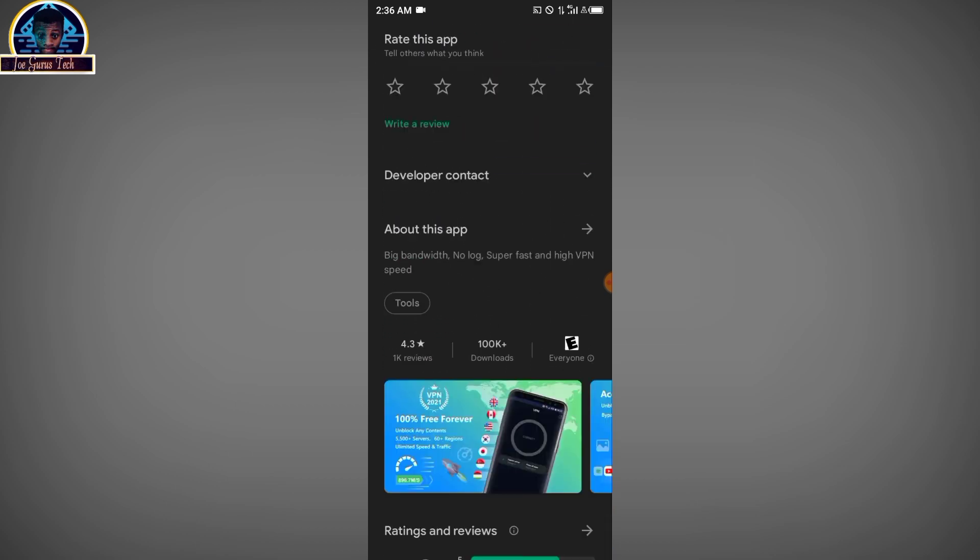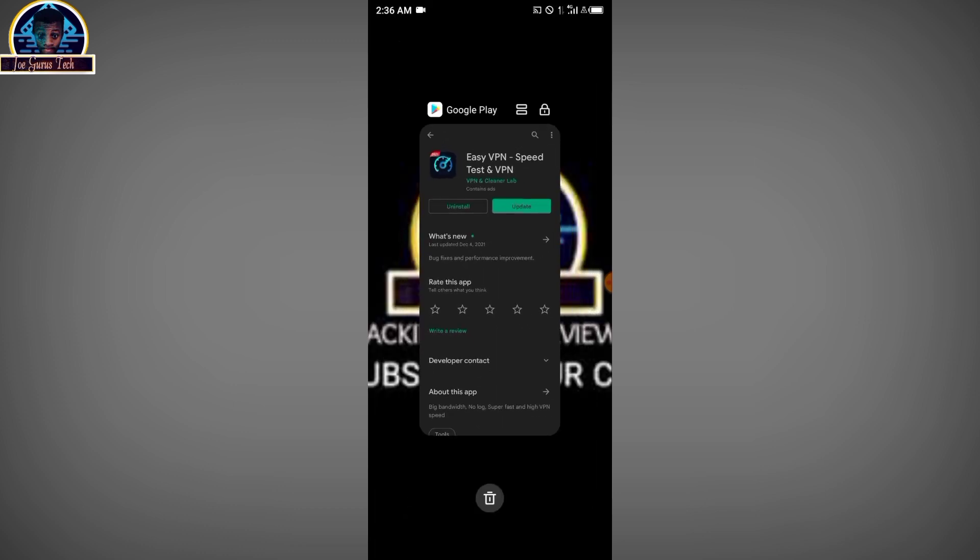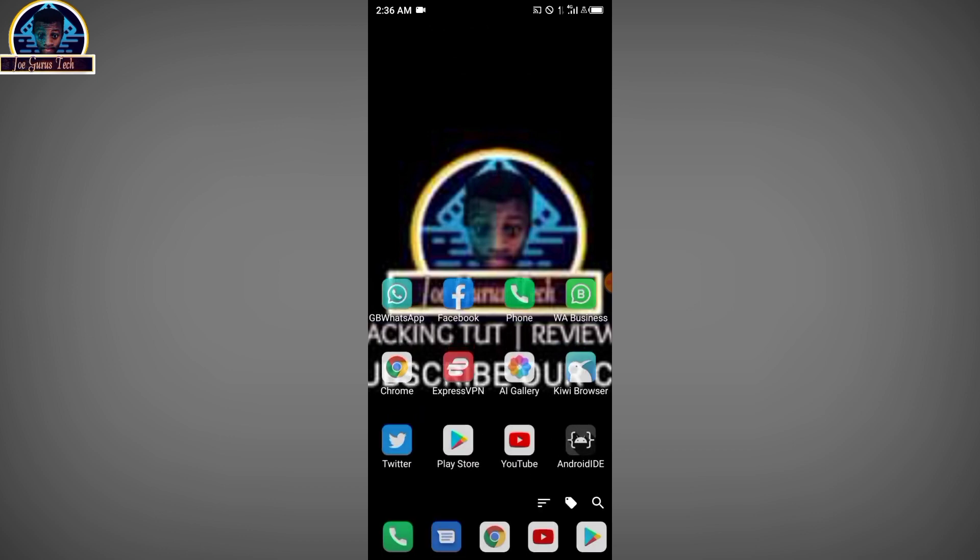These are the VPNs I recommend if you want to use a VPN for free without going premium. If you do want premium, you can click on VIP and choose your payment method. If you have any questions, leave them in the comments and I'll do my best to help. Please subscribe to my YouTube channel, hit the bell icon, like this video, and share it with your loved ones. See you in the next video, bye!